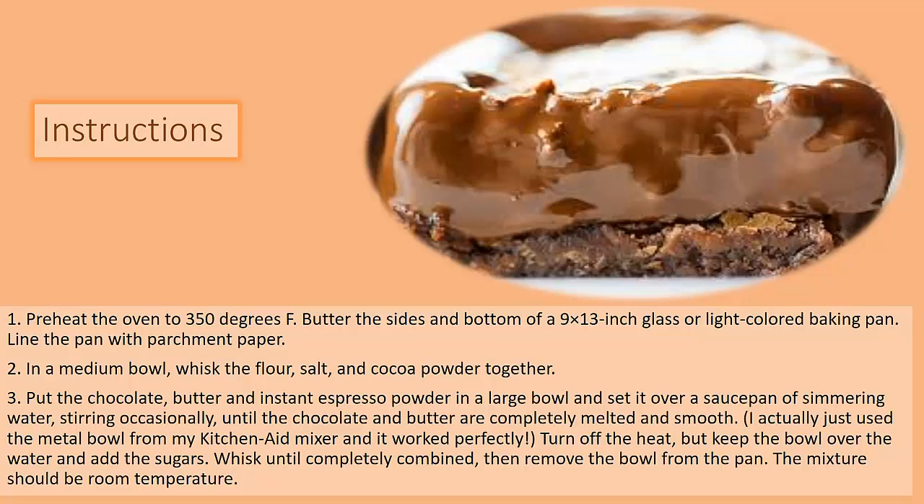Put chocolate, butter, and instant espresso powder in a large bowl and set it over a saucepan of simmering water, stirring occasionally until the chocolate and butter are completely melted and smooth. I actually just used the metal bowl from my stand mixer and it worked perfectly. Turn off the heat but keep the bowl over the water and add the sugars. Whisk until completely combined, then remove the bowl from the pan. The mixture should be room temperature.